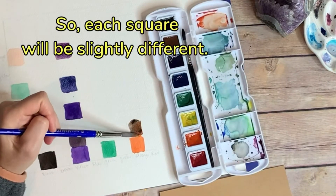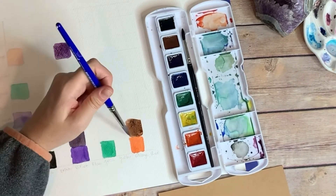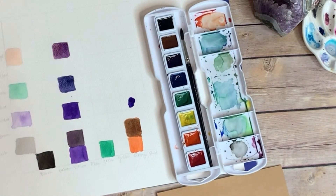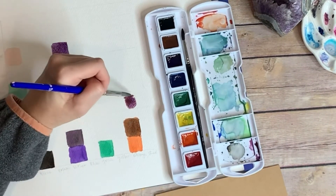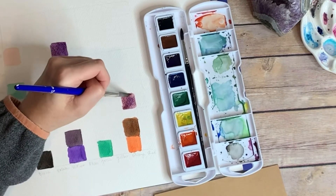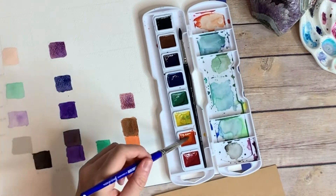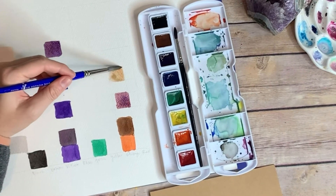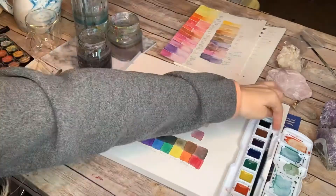If you're painting straight out of the palette and you're never mixing colors, you're not getting the full range of what you can create with even the simplest, like a kid color palette. You can make colors that look really professional and interesting and they don't look like beginner colors. Once you learn how to really color mix you can make anything you want.